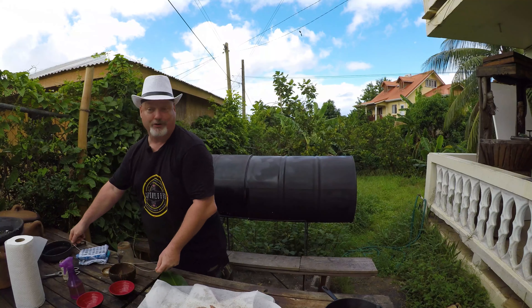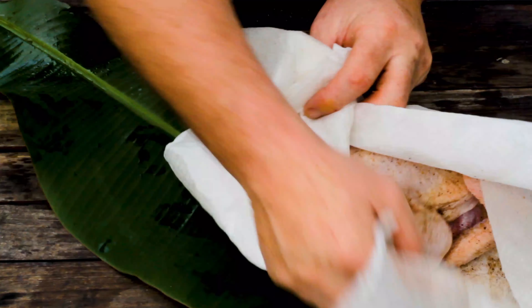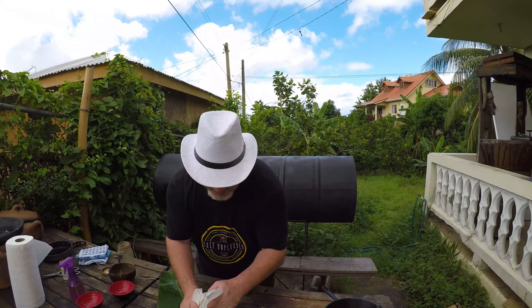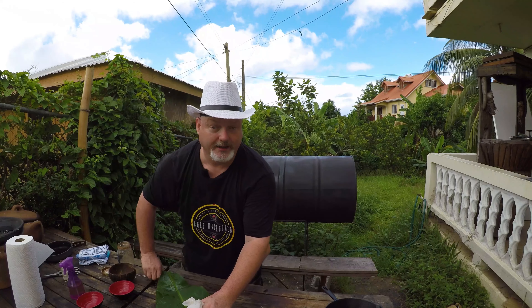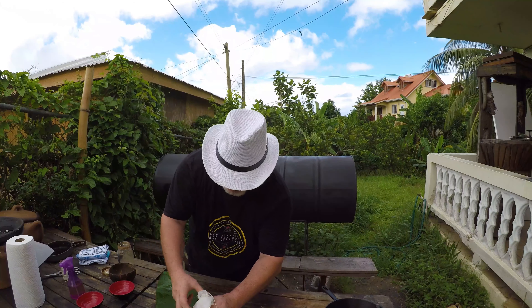Pack up the chicken into a little money bag like so, and it's not quite oiled enough so I'm going to oil it even more, then tied up with a piece of string.